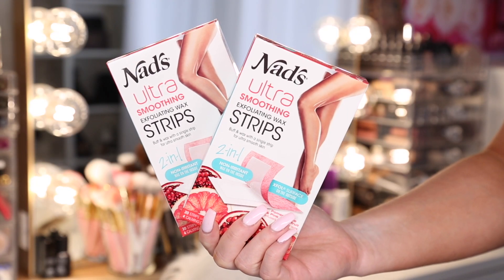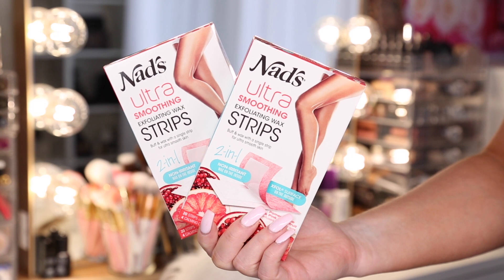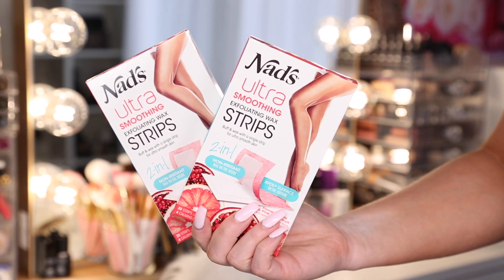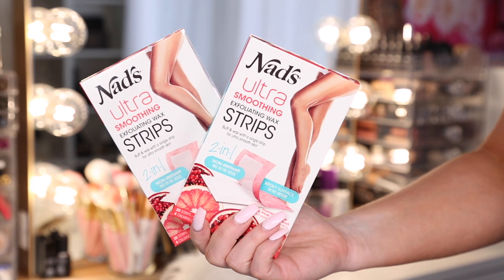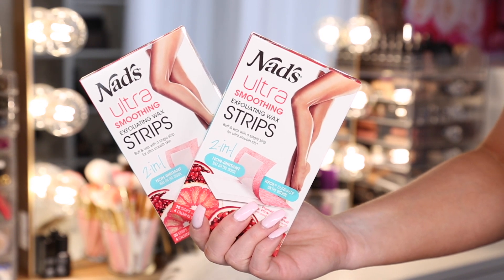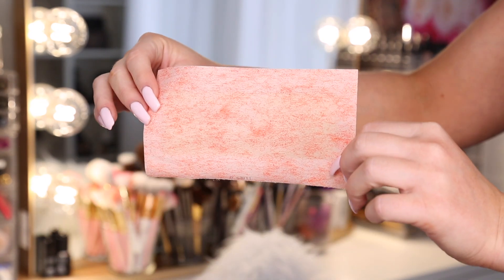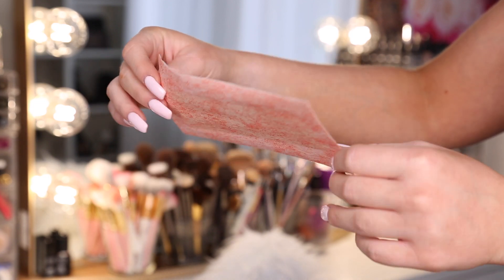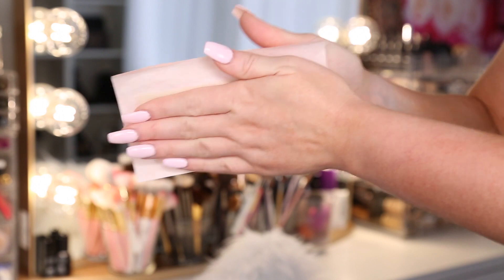So these are the strips that I use — these are the NADS Ultra Smoothing Exfoliating Wax Strips. I really like these because they are two-in-one, so you can prep and exfoliate your skin and wax your skin all in one product. You don't have to use separate products, you don't need a wax warmer — nothing like that. It's so easy. This is the exfoliating side — you just run this on your leg before to prep your skin and exfoliate, and then the wax is on the other side.